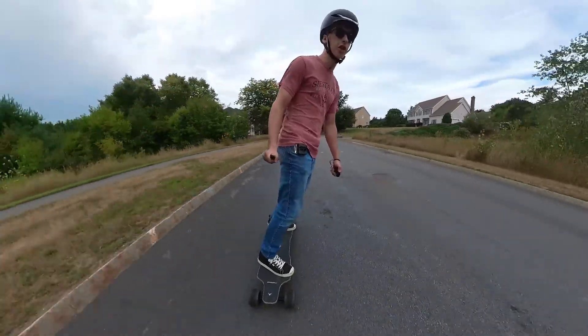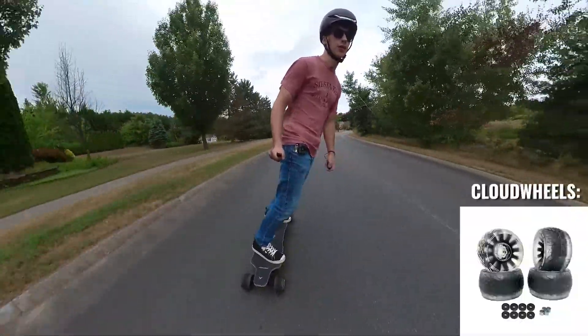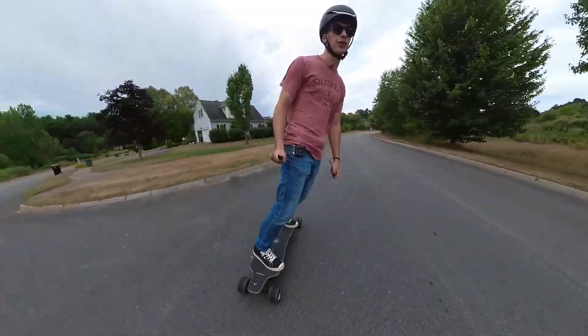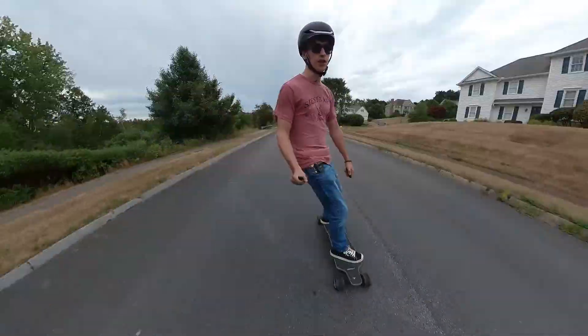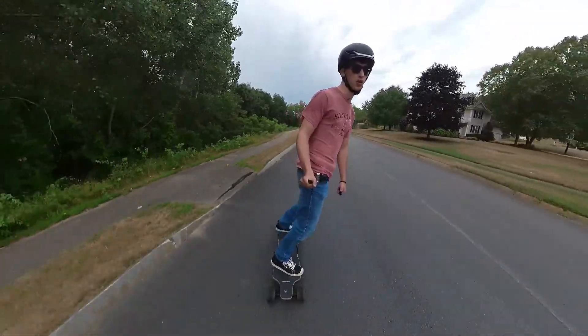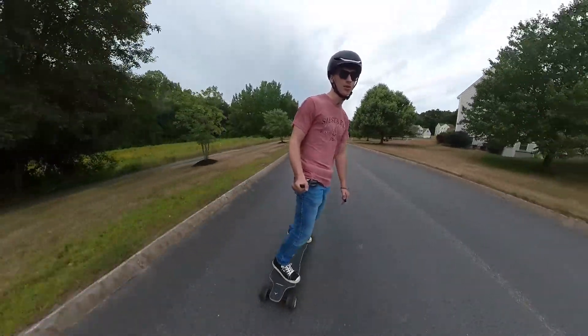Because of the shape of these wheels — these are kind of these all-terrain cloud wheel kind of shapes — the riding feel of this board is different than other boards I've tested. It's not so different that it feels unnatural. It's just almost a little more smooth when you're turning back and forth, which obviously isn't a bad thing. It's just a little bit different.